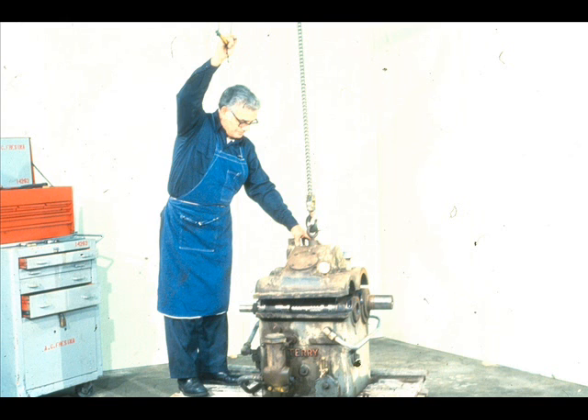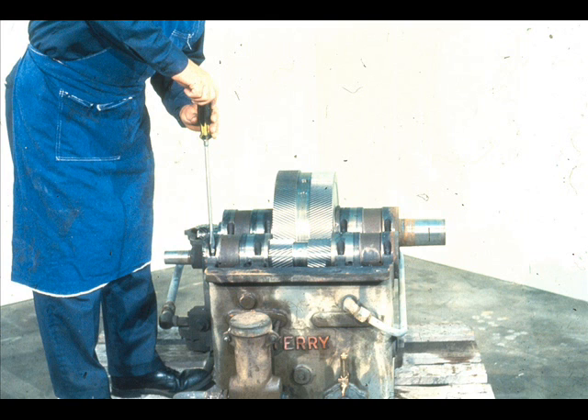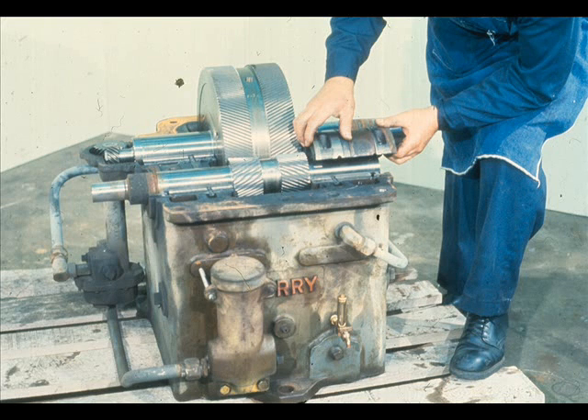In this gearbox, we must remove the cover, as shown here. The cover itself takes the place of the bearing caps. With the bearings exposed, the workman may now remove the bolts which secure the top halves to the bottom halves. The top halves should then be lifted off, as shown here. Be very careful when handling these bearings, since you want to avoid any type of damage to the lining.